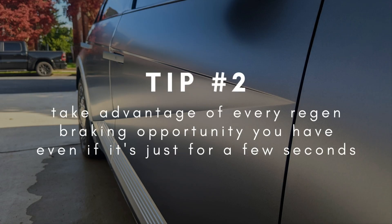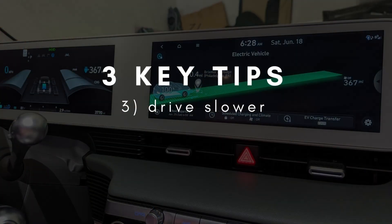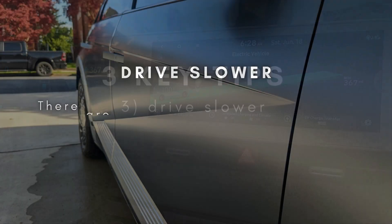Tip number two is to use regen braking whenever you need to slow down. Even if it's just to slow down a few miles per hour, or just for one stop sign, every little bit of regen counts. The third tip is to drive slower, and that applies to all-wheel drive and rear-wheel drive models.